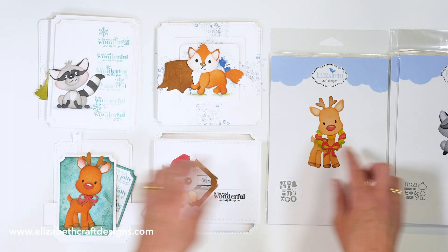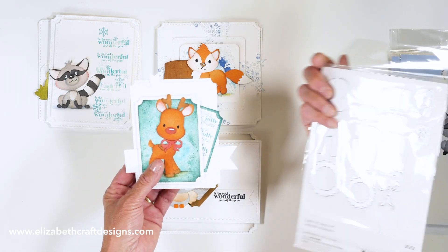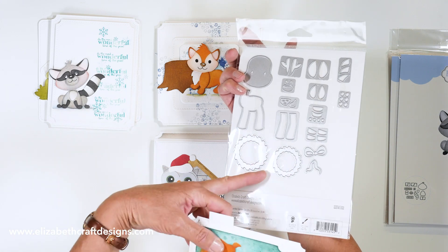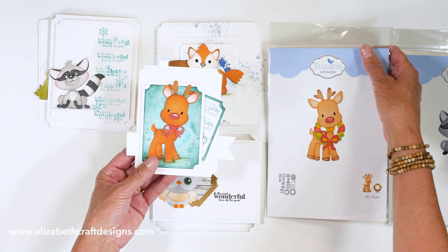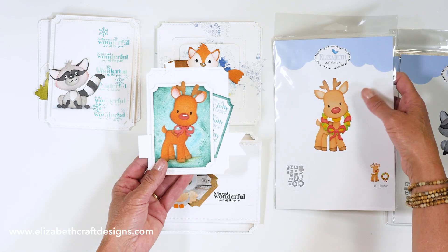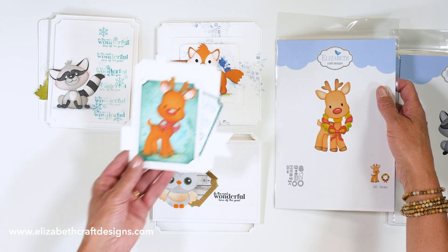And then we have the reindeer. Anita made the reindeer with a little bow, but the reindeer also comes with a wreath — so it's a big set. There are two sizes of the wreath, and then you have the little bow that you can use around its neck. You can use the wreath by itself, or just make the adorable reindeer without the wreath.